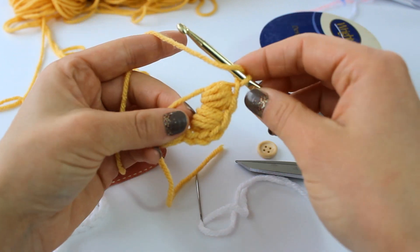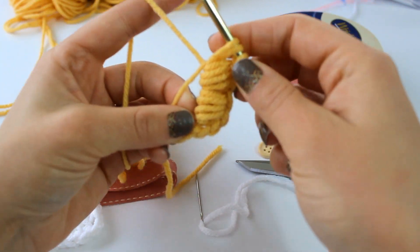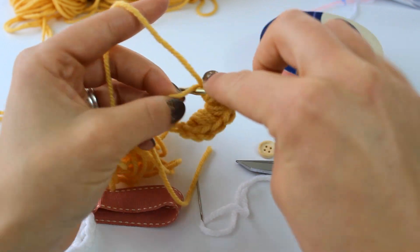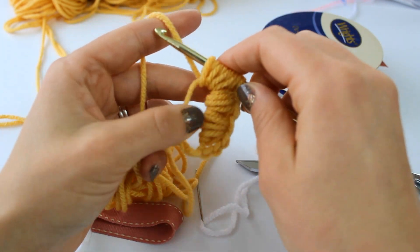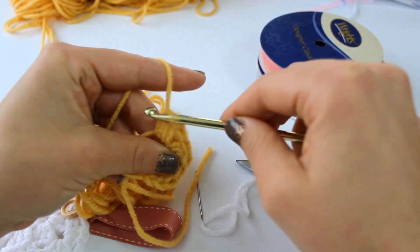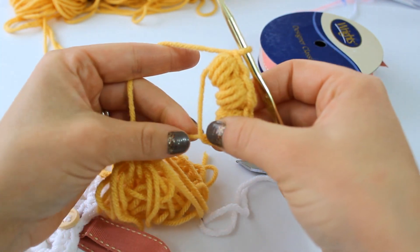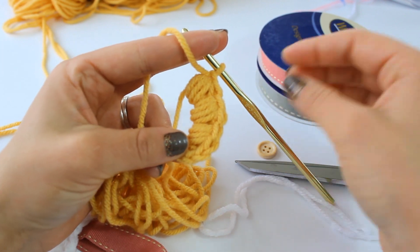Continue that — just go straight into the next stitch, yarn over, insert your hook into the magic ring, pull up a loop. Repeat three more times, then yarn over lastly and pull through all the loops, yarn over one more time and secure your puff stitch. We have three — go ahead and complete the next two on your own.